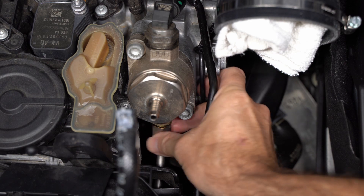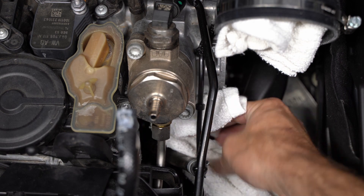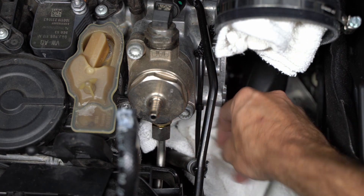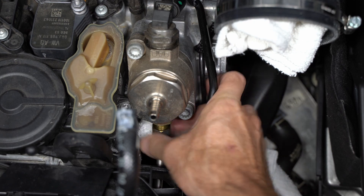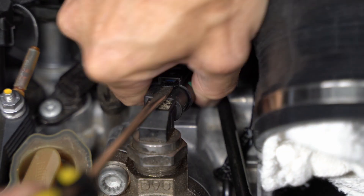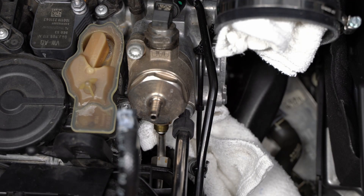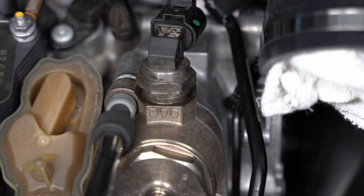I'm loosening the lower fitting for the hard line and putting another rag down there just to catch any residual, which there really wasn't much of. Then I'm letting that slide down and hang on the hard line out of the way. Here's a tip to pull the connector: just use a flathead screwdriver, pry up gently, and that will release the clip. Then I'm using a 10 millimeter triple square to remove this — and you'll see it's sort of spring loaded.